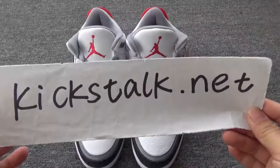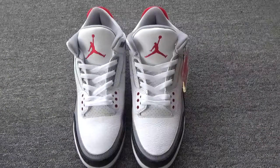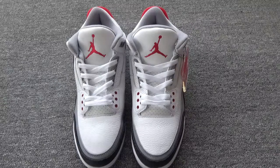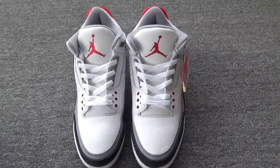Hello everyone, this is Lily from kickstalk.net. Welcome back. Today I'm so excited because we got the very popular Air Jordan 3, the Tinker NRG. This is so popular in hot shoes right now.